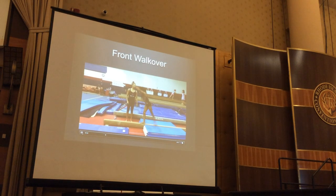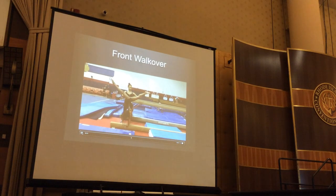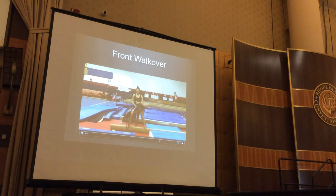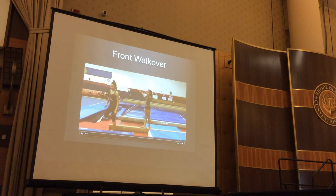Here we're going to do that drill we just did before — open and square. With our elite athletes, they do this on their own and it's part of the complex. You can't reinforce it enough.